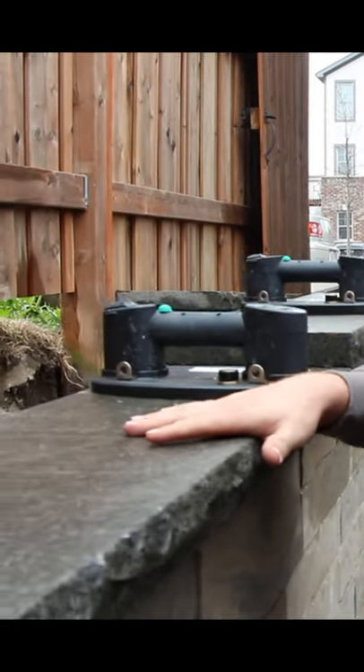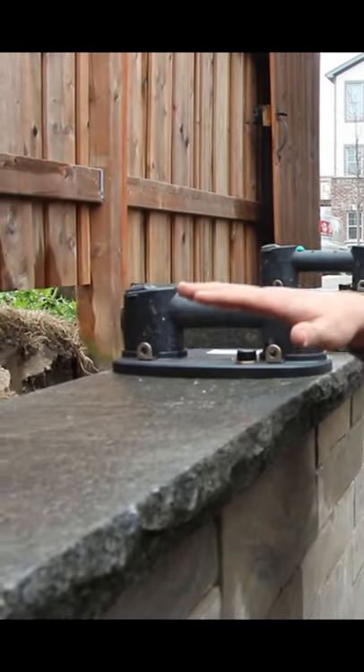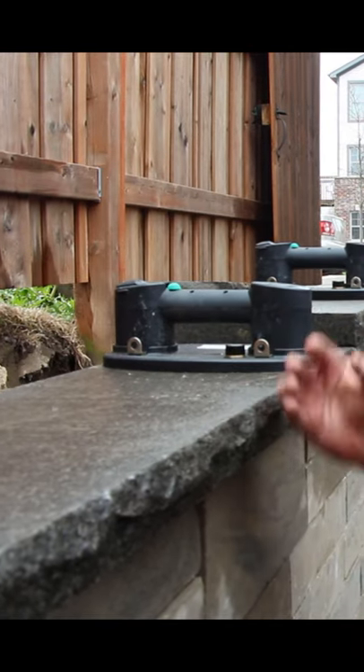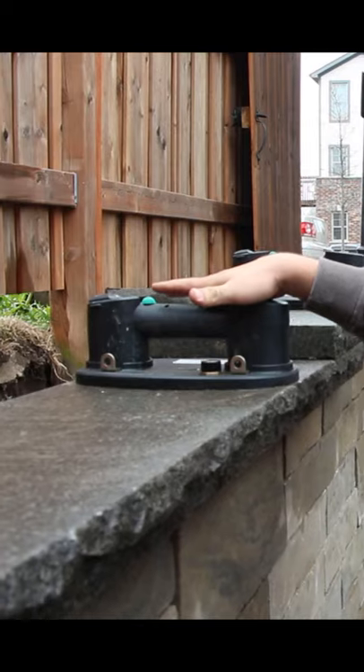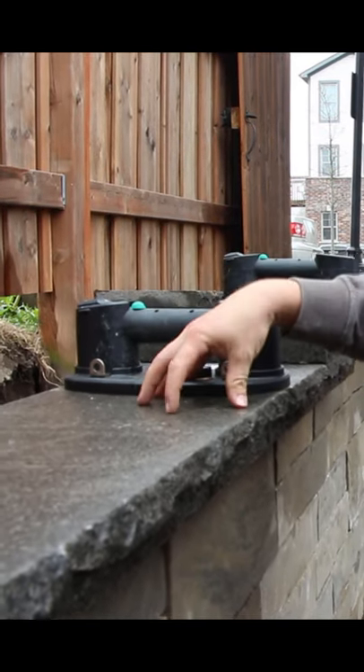It really depends on the material, because these granite slabs are non-porous so they're really dense. They don't allow a lot of air through them, so this suction unit is able to get a good suction on it.